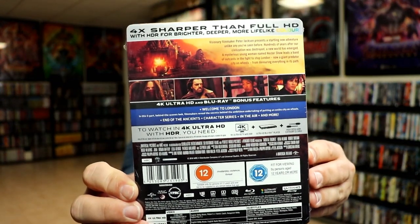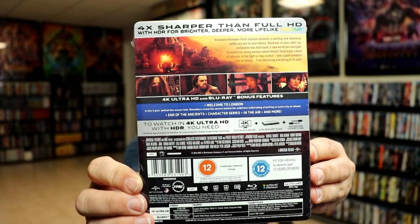Now if you'd like to check out these special features, you can go ahead and pause and do so. I'm going to go ahead and remove the wrapper and we can take a closer look at this Steelbook. I've got the wrapper off and the J-card removed.